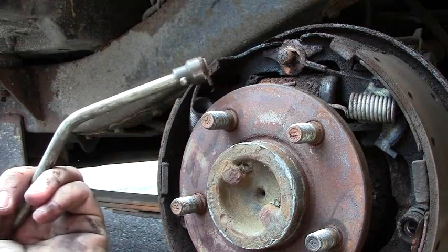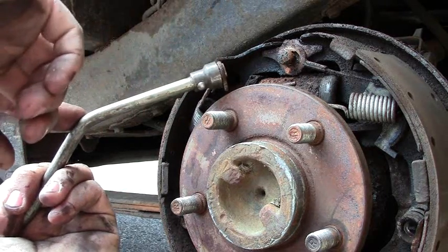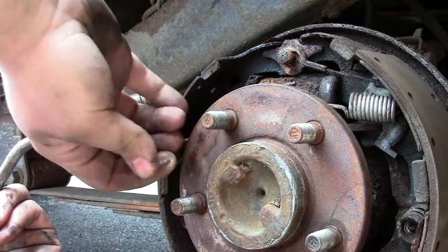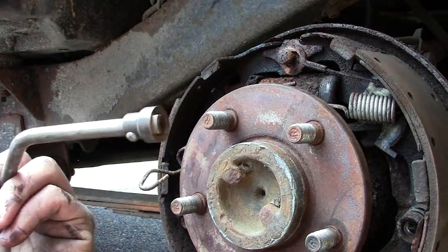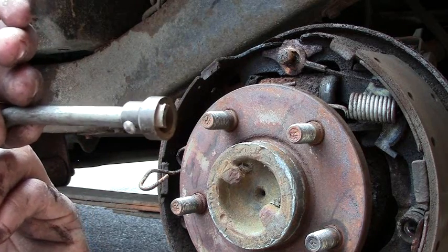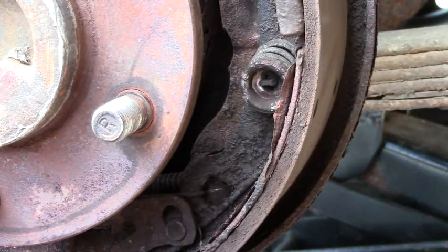Now you see how that holds the spring. If you're doing it with a screwdriver it's going to have a tendency to slide down the shaft on you. So for a little bit of money, drum brake tools are pretty well priceless if you're going to be changing these yourself all the time. And here we go with the springs.